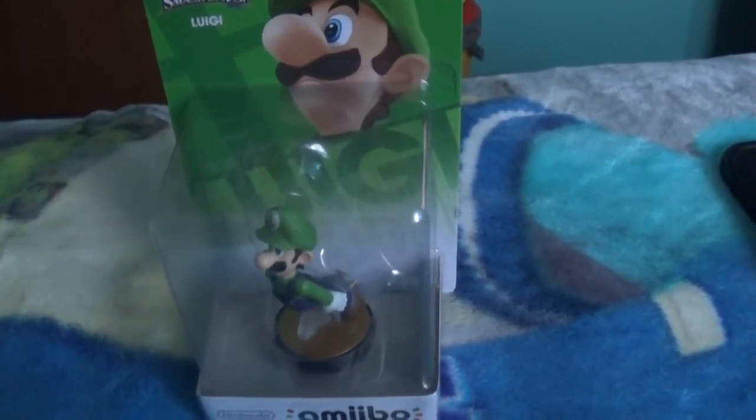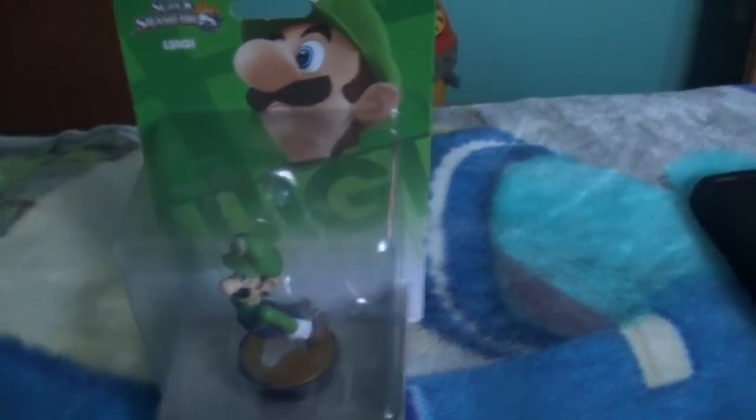Hey everybody, Edgar9-2106 here, and today I'm going to unbox another amiibo, but this time it's Luigi, so let me unbox him.